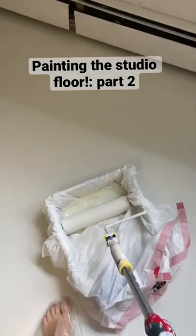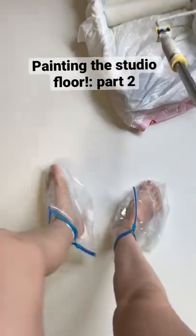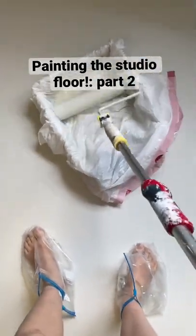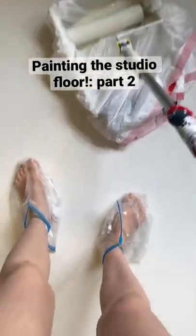I have a couple thoughts about this process. One, the Ziploc booties are amazing. They are doing their job. I'm not getting anything or any lint on the floor while I'm sealing it, so 100% recommend.